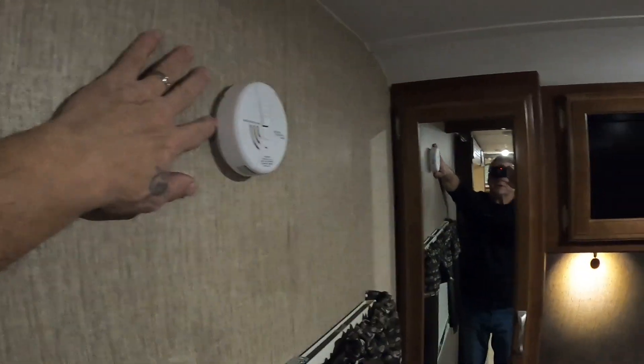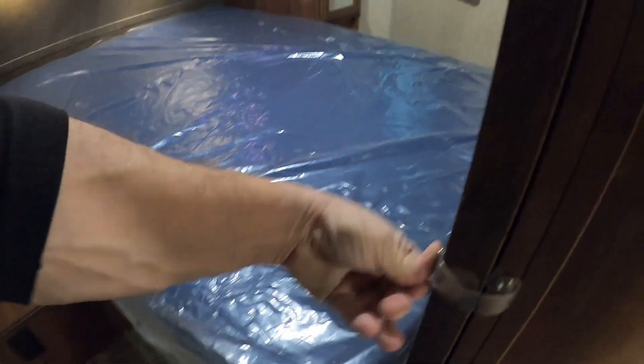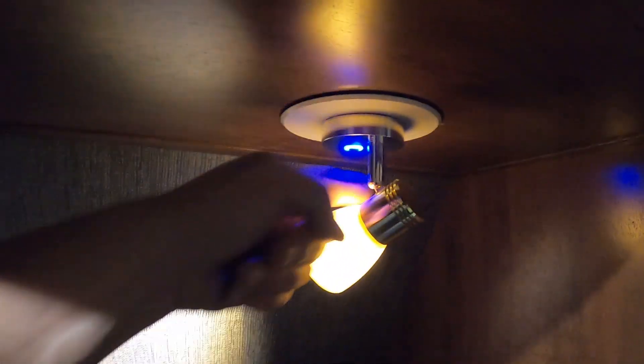Coming back into the bedroom: there's a smoke detector, some storage underneath the bed, and a couple of doors — you want those snapped open for travel so they don't bounce around. There's a lot of lighting in here, all just one touch. Make sure you snap the doors open on this side for travel as well.